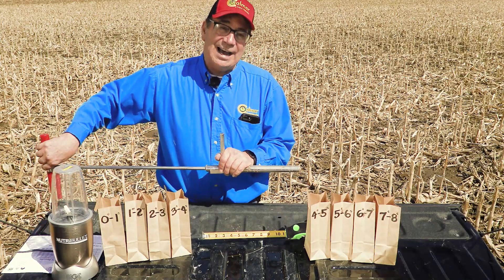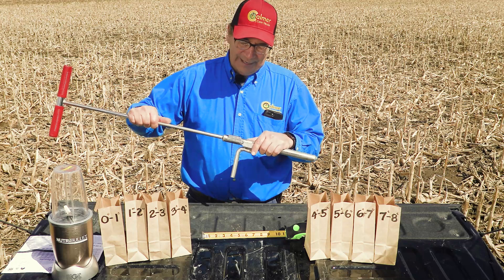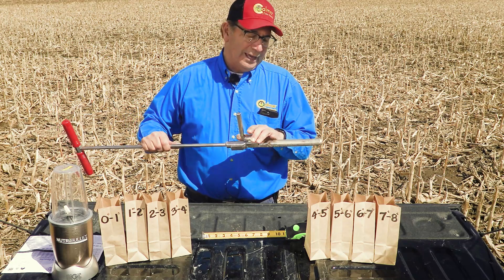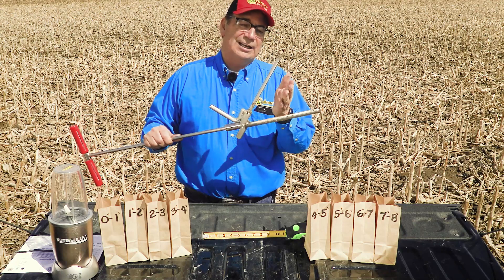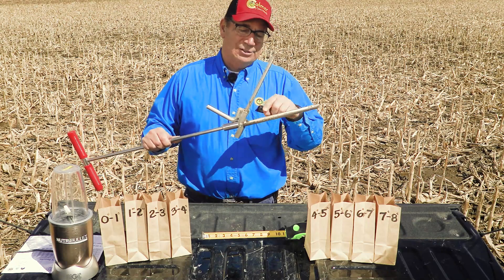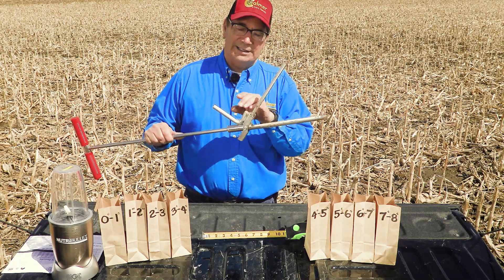The probe that I use is from M&M Supply, made out in Iowa. The reason I use this probe is because it has an open top, so I can get in here and pull these little soil cores one inch at a time.